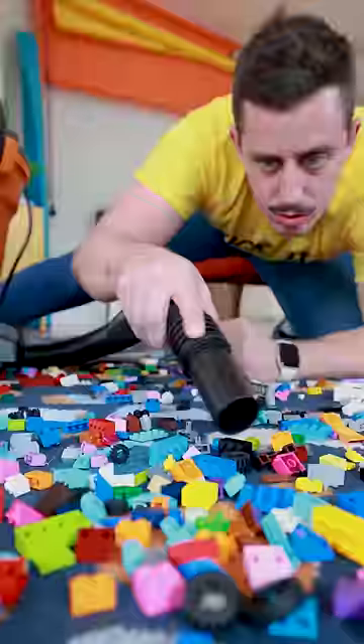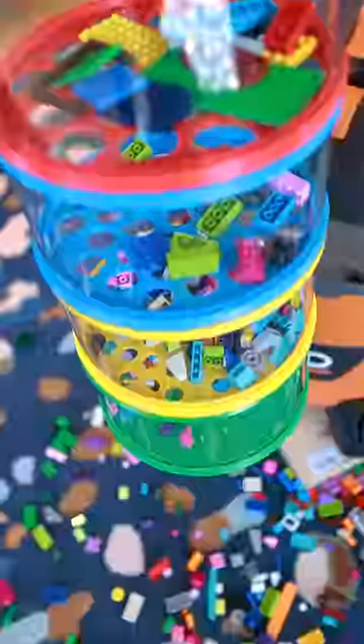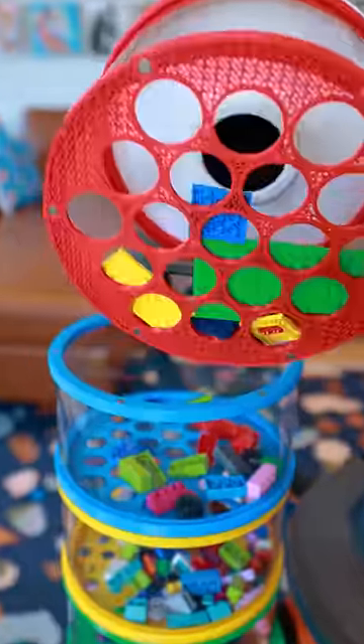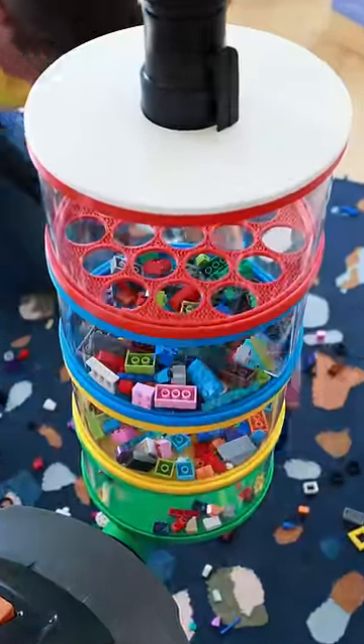I invented the LEGO Suck-It, the world's first vacuum-powered LEGO cleanup device that automatically sorts each brick by its individual size. This vibrant cleaning accessory features a multi-stage chamber that magnetically separates for quick organization of your favorite toy bricks. The high-suction vacuum will ensure every brick is sucked up from your floors and swiftly deposited into the clear tube, as each LEGO piece cascades down and gets sorted into their different sizes.